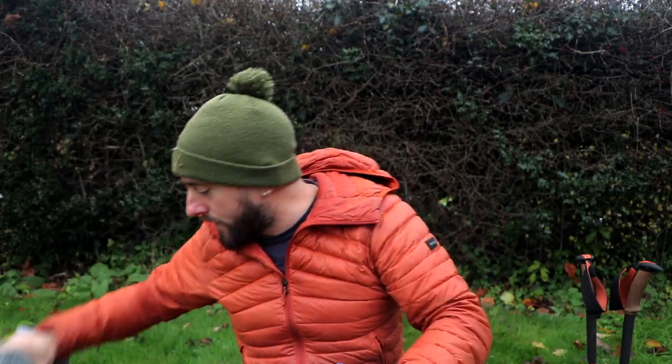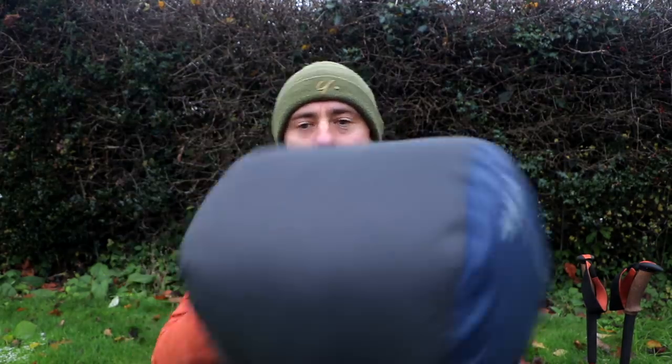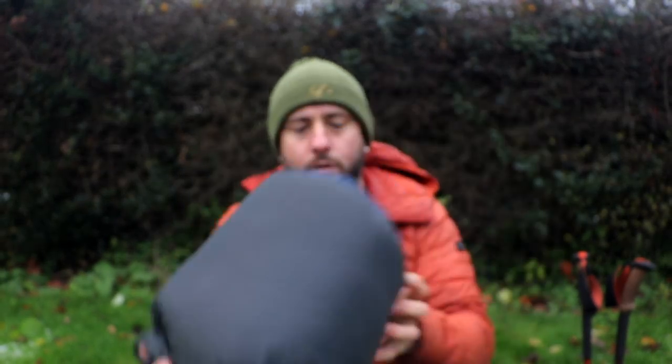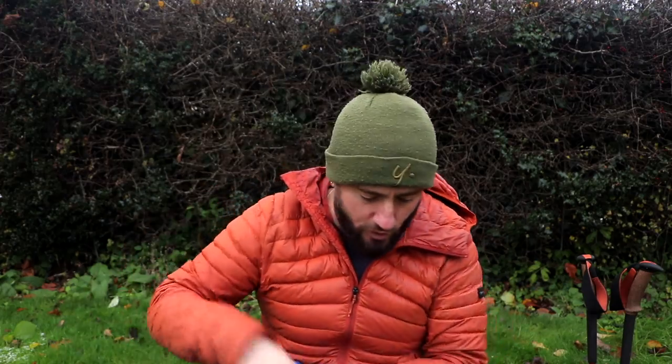Sleep system: it's got to be a bit of a bulky unit, but that's the Therm-a-Rest X-Therm extra large, with the bag that you can use to blow it up — because in winter, condensation and whatnot. I used that bag a lot on the Cape Raft Trail, so happy days. Bag of choice — new bag — the Rab Neutrino 600.